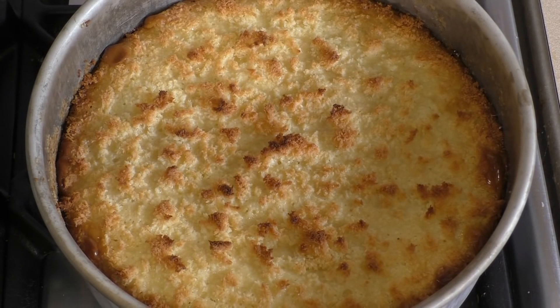That's just perfect. Now let it cool in the pan for a couple of hours or so, then take it out and cut into slices.